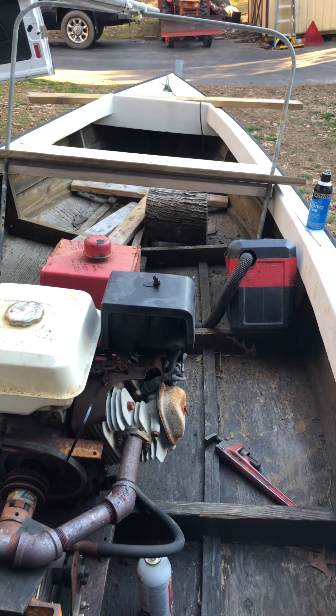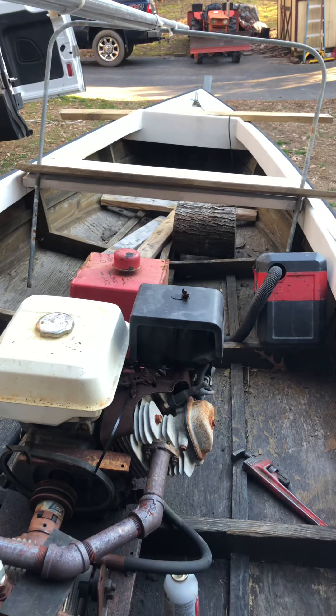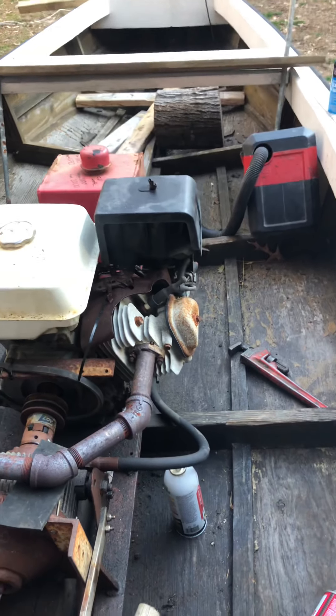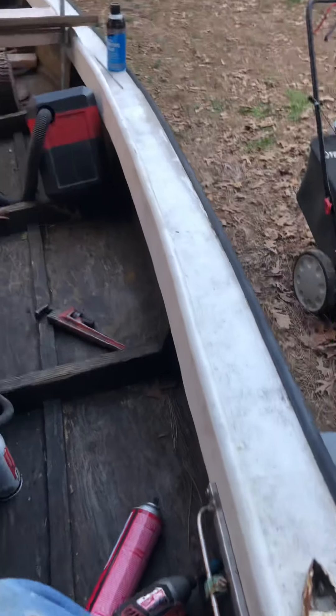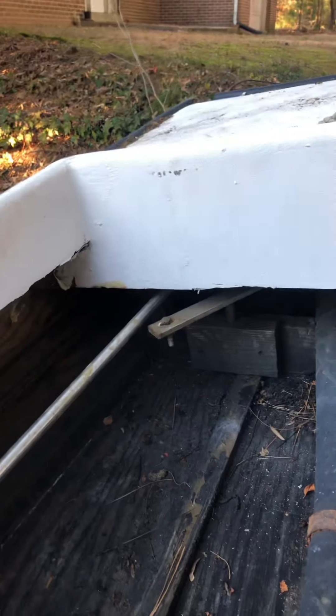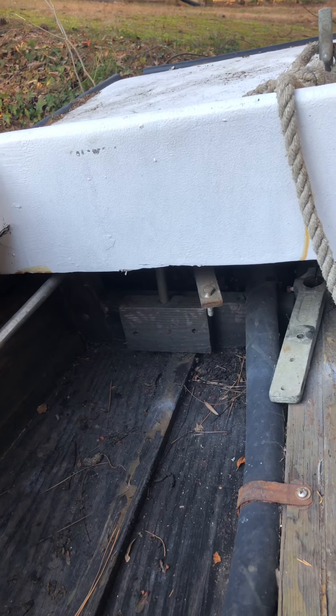I plan on putting a little cabin on the front, which will add some weight up there. The boat is actually extremely stable in the water — it sits really low but is very stable; I can walk all the way around the sides without it rocking too much. You can see the steering setup — it just sticks in here and I'll probably replace it with a cable system or a push-pull setup.